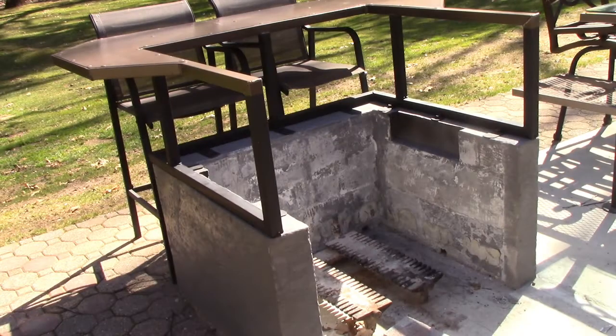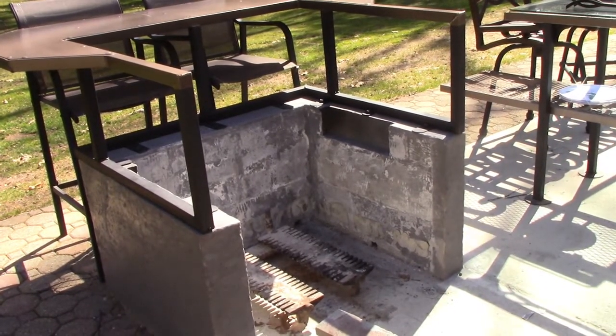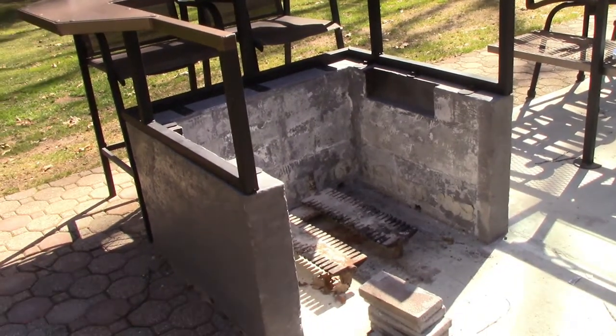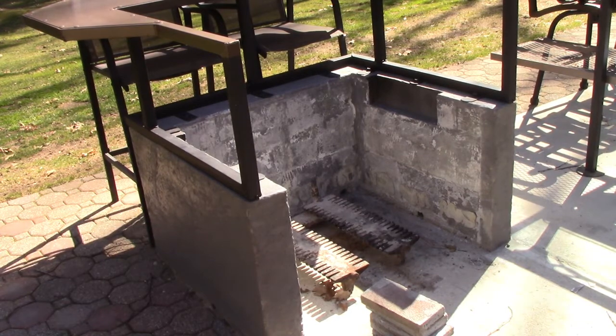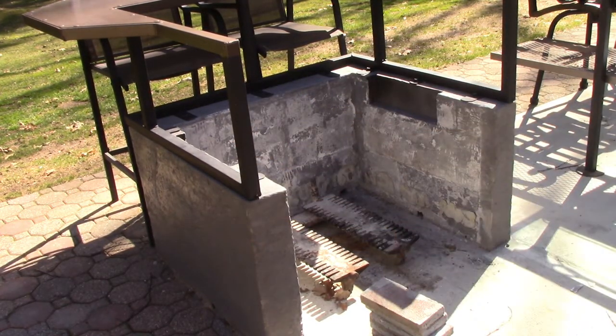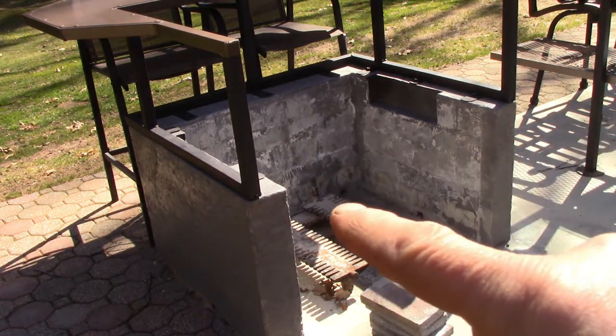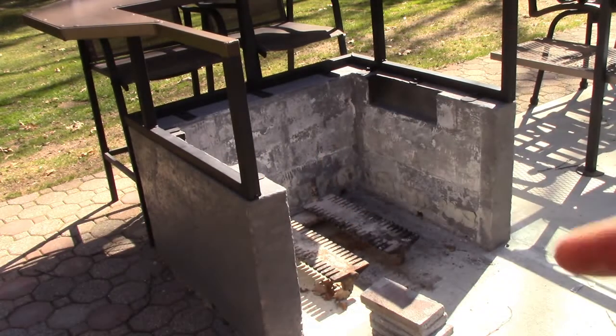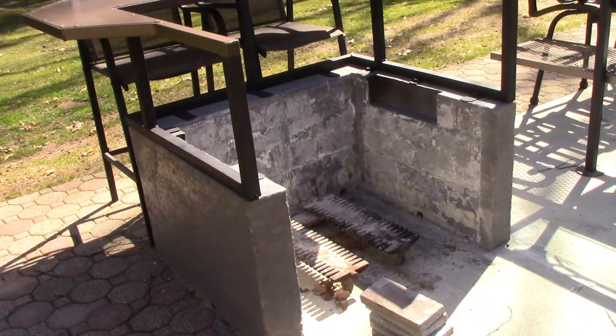Hey, John here again. So I built this fireplace last year thinking six inches of cement ought to contain a fire, right? It turns out there's a learning curve — you can't just pour cement. I formed it up, poured the cement, let it cure, but then I had a fire roaring in there and this thing cracked like an egg in the back. The hotter it got, the more it started to separate — there were even cracks on the side.